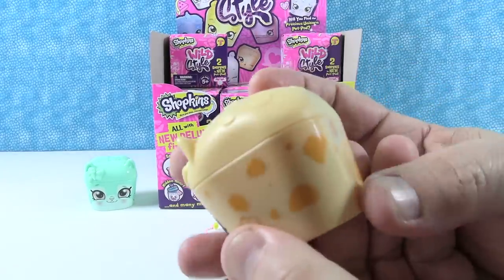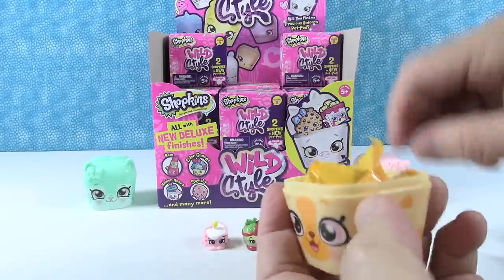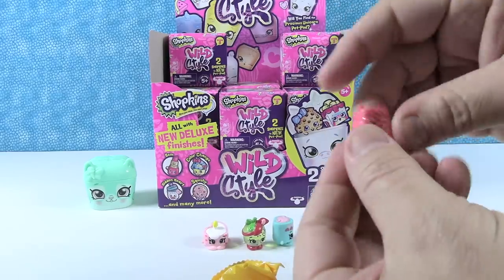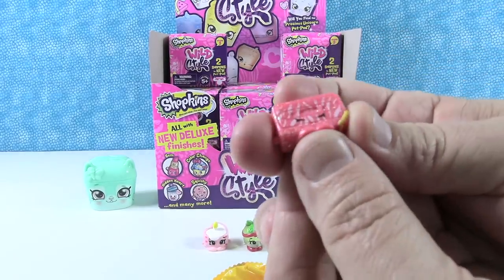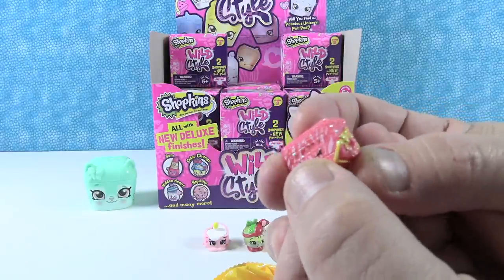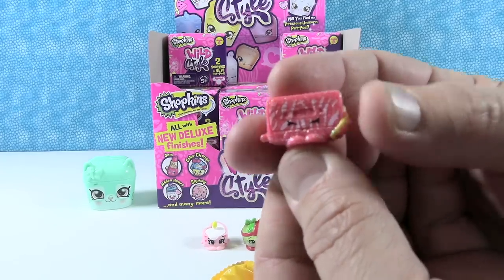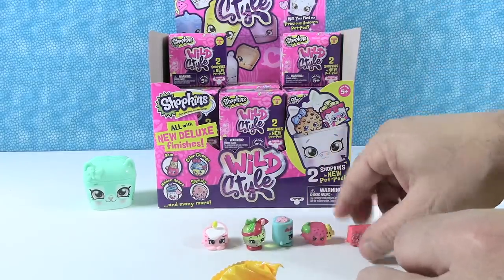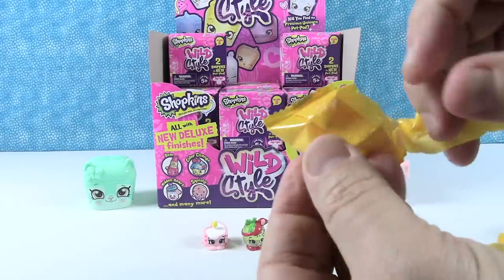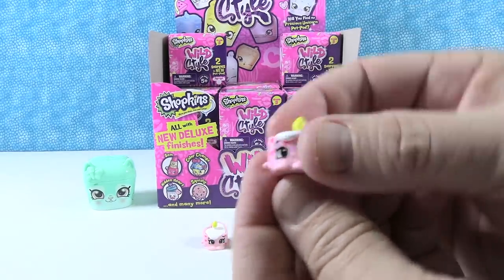Next is a little spotted kitty cat, like a leopard. Inside we have a shimmery glittery one - is that a cassette tape? That's Betty Cassette, from the Glitzy Dancers tribe. And next up we have a duplicate - that's a duplicate of the candle.